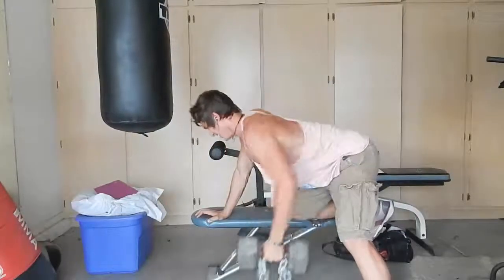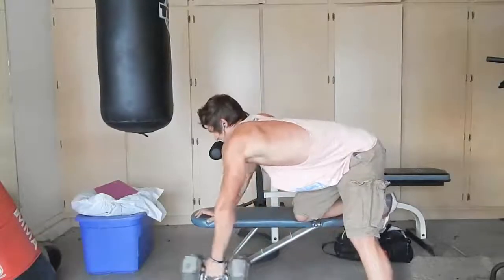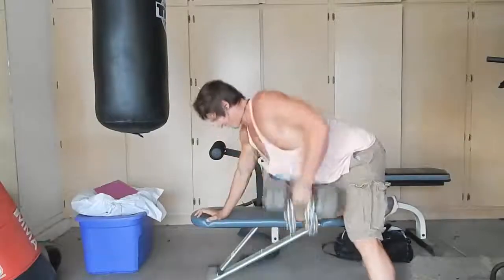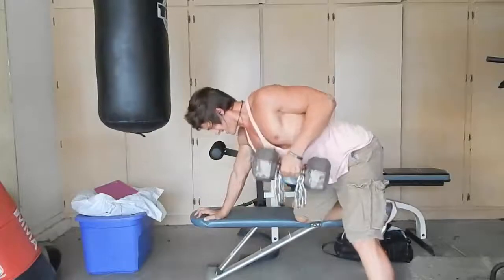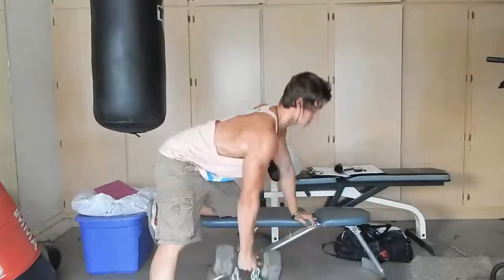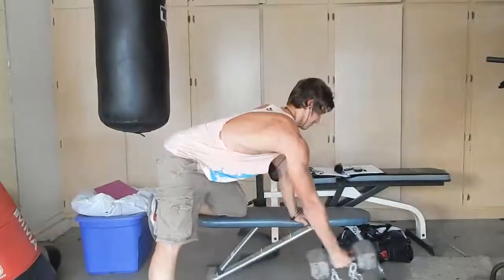This was my dumbbell row — 54 pounds for 12 reps. I love doing this current workout because I was able to shorten the time I'm in the gym, and record less but more effectively. I was a lot happier about that.